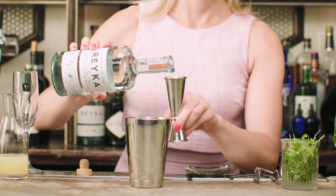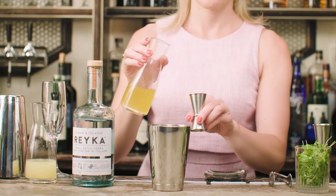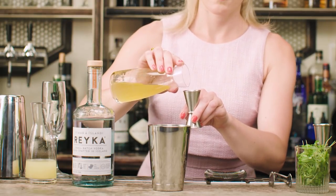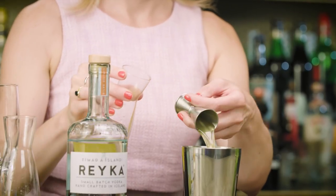So I'll start with one and a half ounces of Reika. My next ingredient involves a little bit of prep beforehand, but it makes it easy when you're making the cocktail. It's a pineapple mint simple syrup — super easy to make: fresh pineapple, fresh mint, and a little sugar — three-quarter ounce.